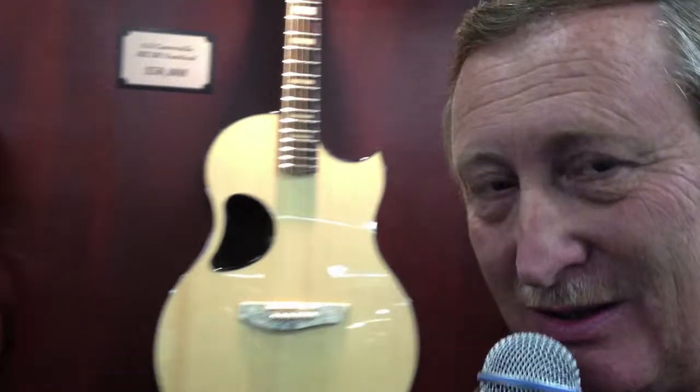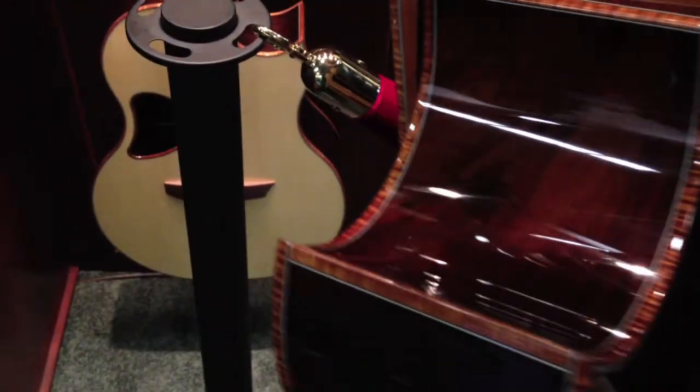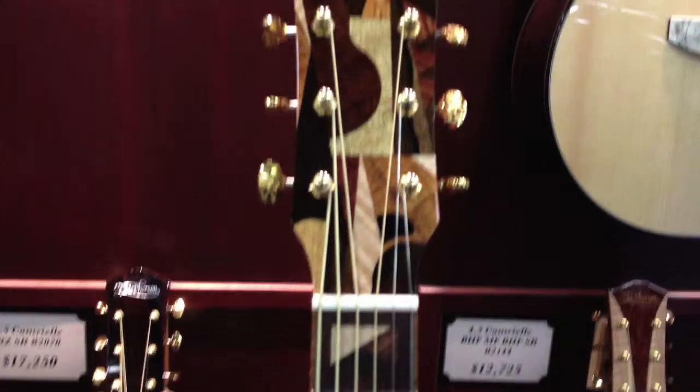So instead of doing another one, let's reproduce a Picasso painting called Guitar from 1912. All the pieces together are 425 pieces on this guitar. Because Picasso was a Spaniard, we decided let's make the neck out of Spanish cedar. Kind of Picasso-ized the head cap and fret markers.